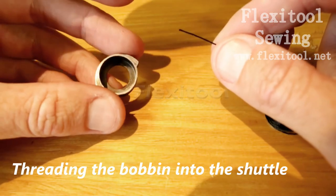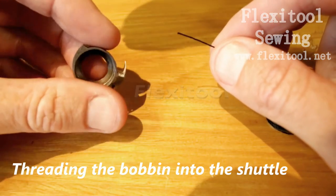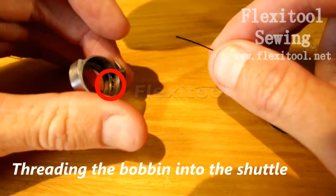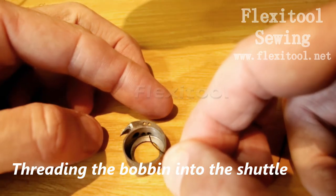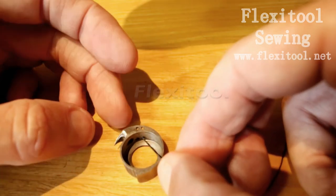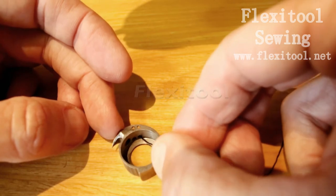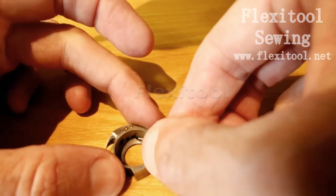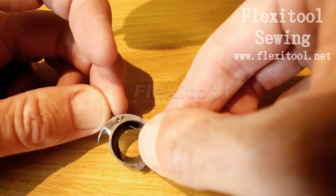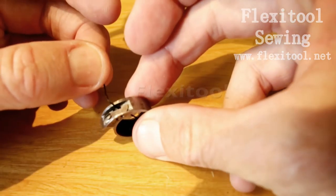When your bobbin is wound and you wish to continue sewing, you need to thread the bobbin back into the shuttle. The bobbin thread first goes through one of the two holes on the inside of the shuttle. I generally use the hole furthest away from the shuttle tip, but this is personal preference. There are slight differences in tension between the left and the right hole. Pull the thread through the hole and you will now be ready to insert the bobbin into the shuttle.